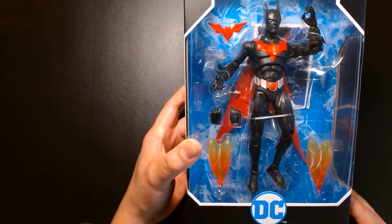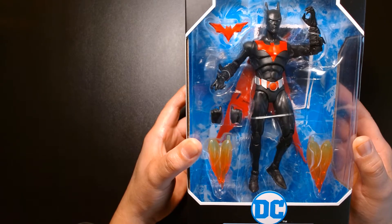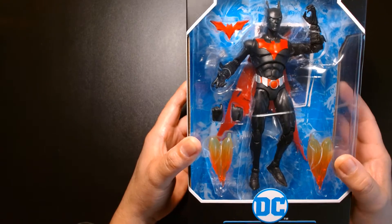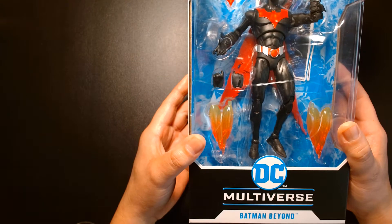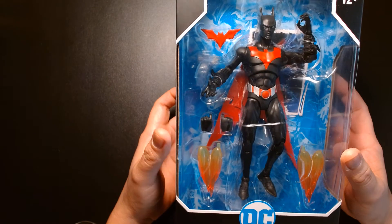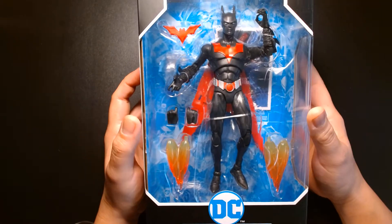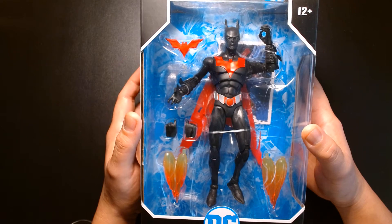Welcome back, it's me Lou. I'm here for another action figure unboxing and review, and today we are featuring Batman Beyond from McFarlane's DC Multiverse line of action figures. Let's get this started.